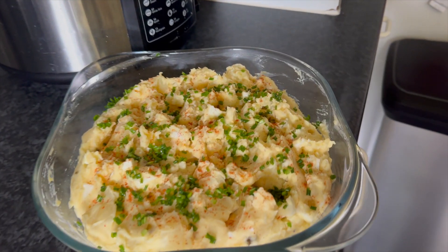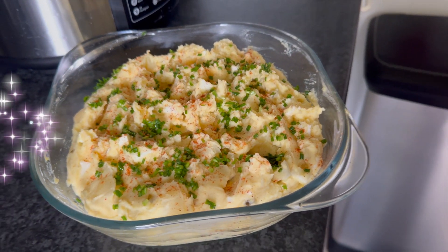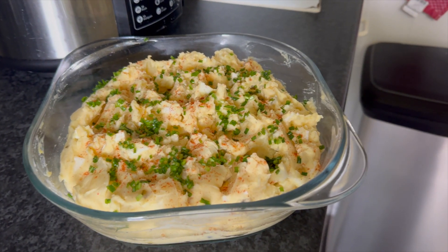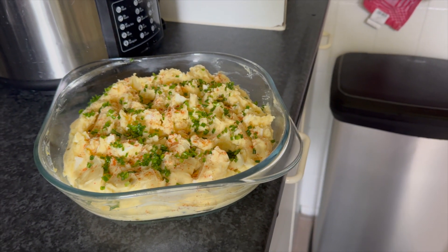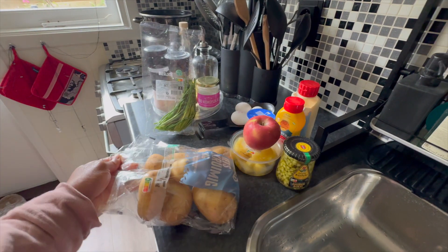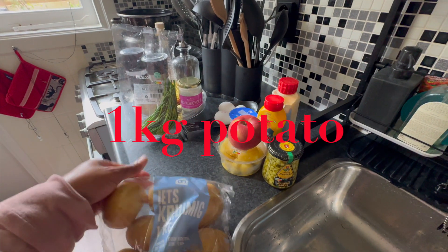Welcome back to my kitchen! Today we are making my famous potato salad, but with a twist. These are the ingredients: we have one bag of potatoes,